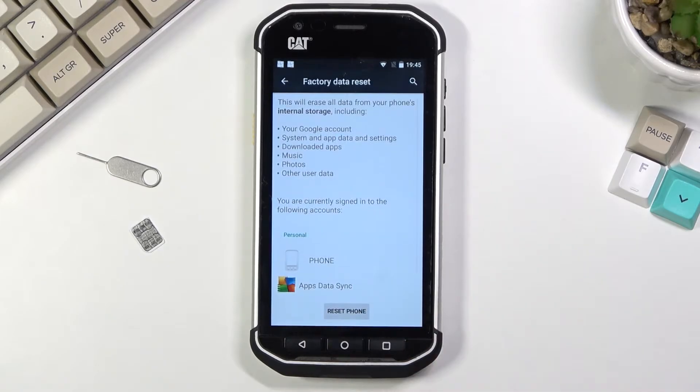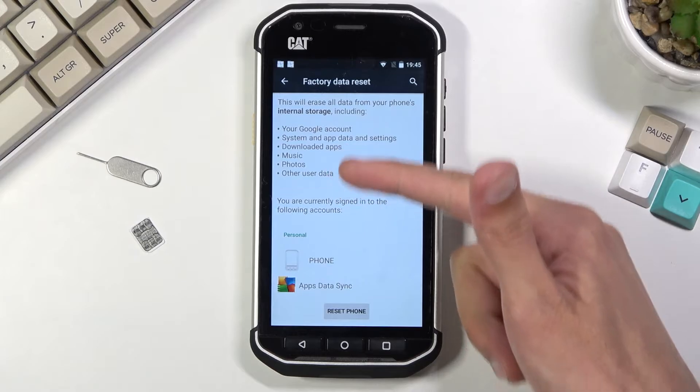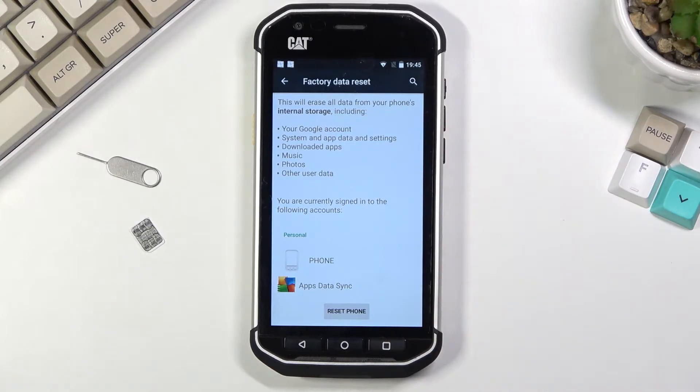Tap Factory Data Reset. It does provide you with info that this basically removes certain things. Important things that it removes are photos, music, and user data. So if there's anything you'd like to keep on this phone, do back it up beforehand, otherwise you will lose it permanently.